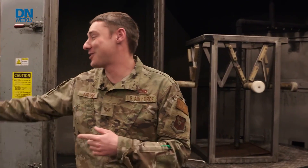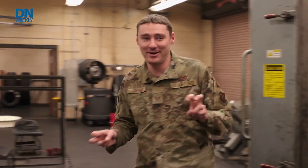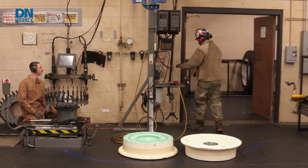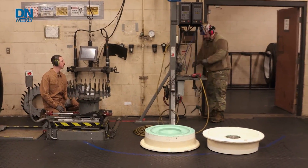If we inspect it and it passes inspection and it's going to be rebuilt, we roll it back over here to the build-up area. This is where we put the two wheel halves together, put all the hardware back on it, place it on this jig right here, and pretty much mate both sides of the tire.